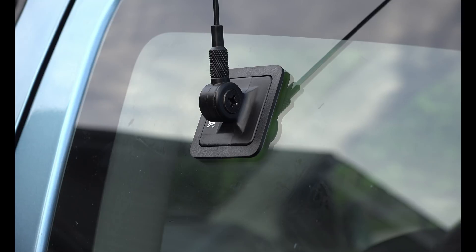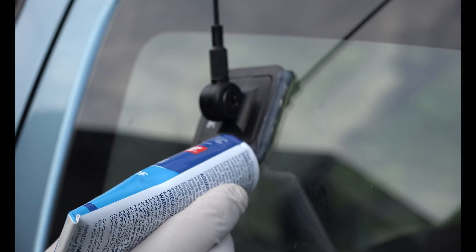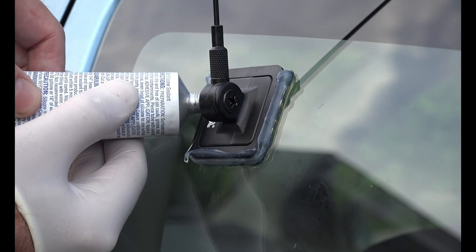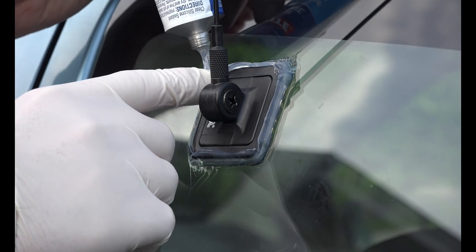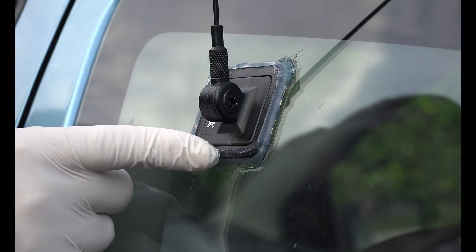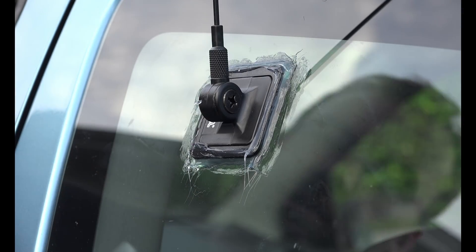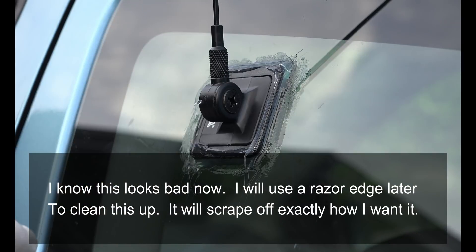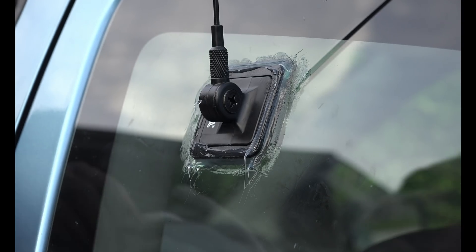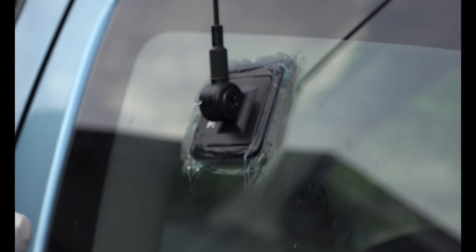I'm going to put a nice bead of silicone all the way around it. This will keep water from entering inside and prying it apart, so this should make a really good seal and stay there forever. Of course then I want to clean this up.